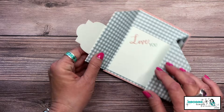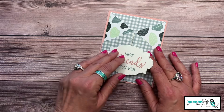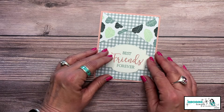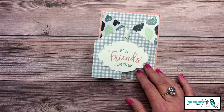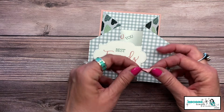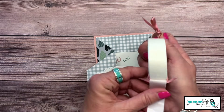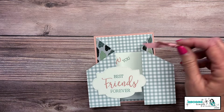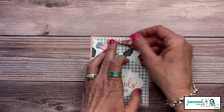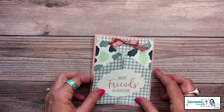Before pressing it down, I flip it over just to make sure I don't have any adhesive showing. When I know it's good, I give it a press. Now for that sweet little bow — I add it with a mini glue dot. I press my bow directly onto a mini glue dot, and look — don't you agree it just needed something right up there at the top?